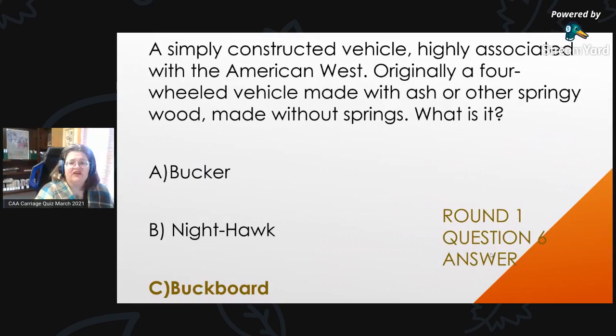Round 1, Question 6 Answer: A simply constructed vehicle, highly associated with the American West — originally a four-wheeled vehicle made with ash or other springy wood and without springs. That is a buckboard. A bucker and a nighthawk are terms for cabs that ran at night, so give yourself a big thumbs up if you got that.